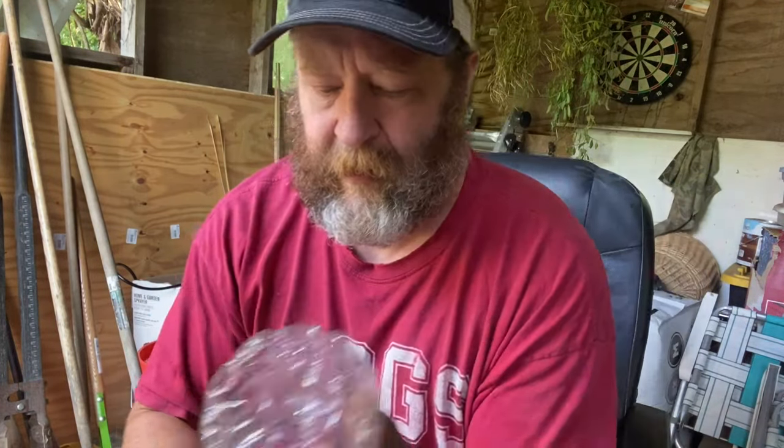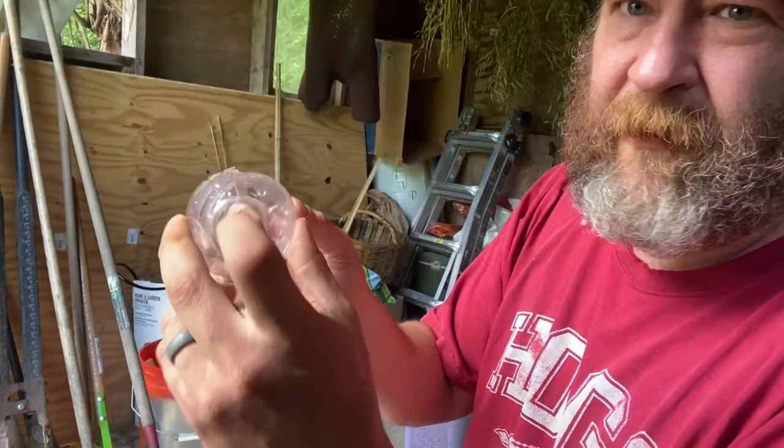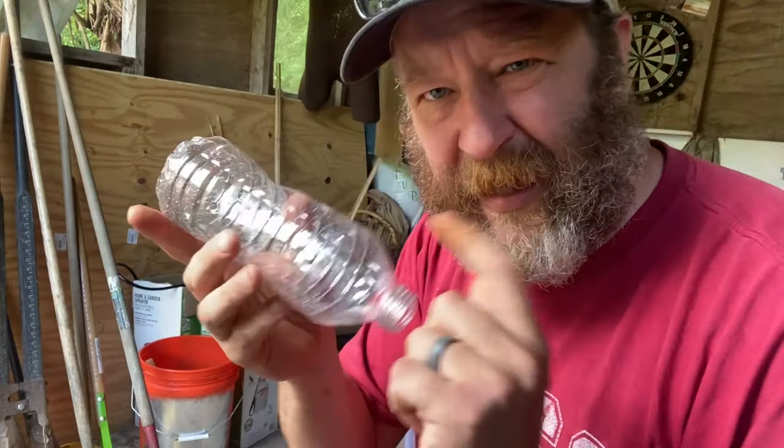I've got a pair of basic kitchen scissors and I'm just going to cut down. This is our air layer bottle — you can see we've got a hole here, and it's split down the middle. So let's fill this up and do some air layering.